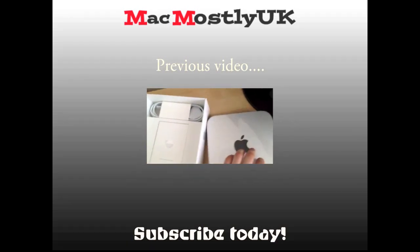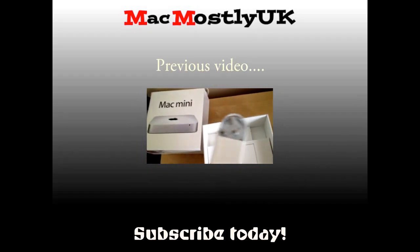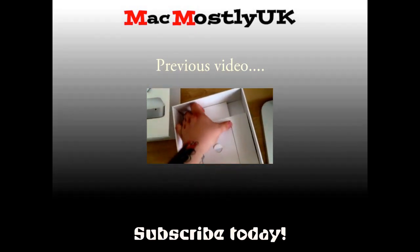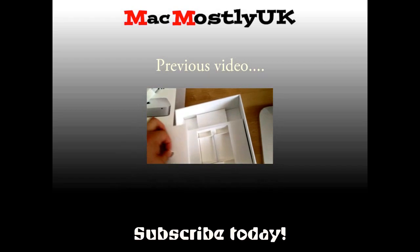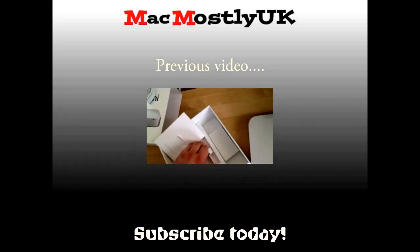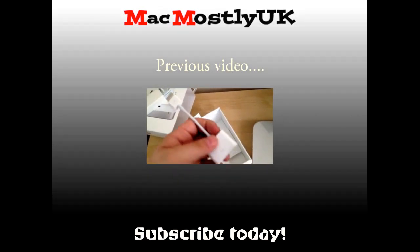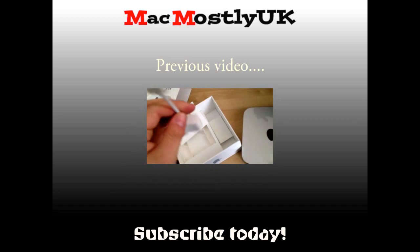And what do we get inside? Let's have a look. We get a power cable — UK British obviously, because that's where I live. Let's take this out. HDMI, and DVI — sweet. I've got loads of HDMI cables.